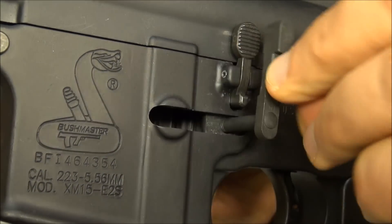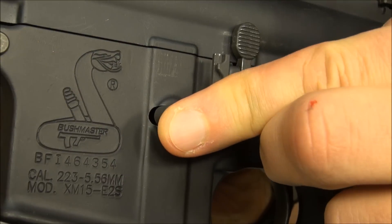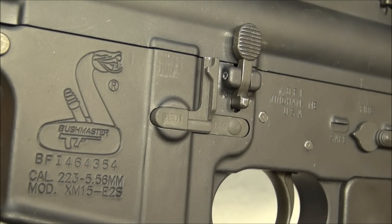Replace the magazine catch with the Ready Catch by screwing it into the magazine catch button. When done, the tip of the shaft should be flush with the button where your finger contacts.